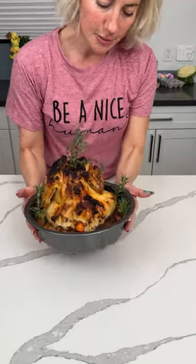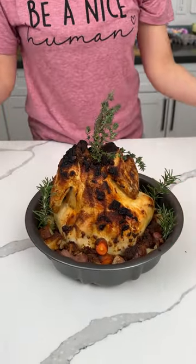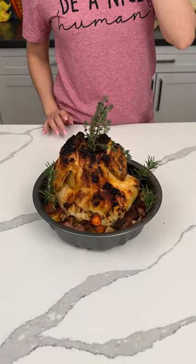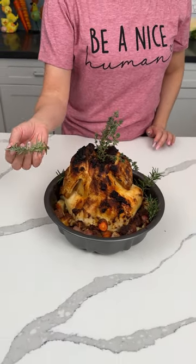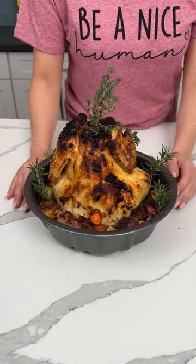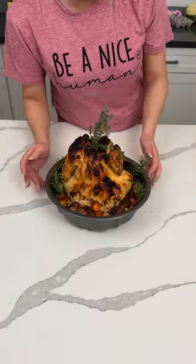All right y'all, here we have it — our Bundt pan chicken! I cooked it at 425 for about an hour and 15 minutes. One thing: the herbs burnt in the oven, so I took out the burnt ones and replaced them with fresh ones for presentation, but at least everything cooked with the herbs.